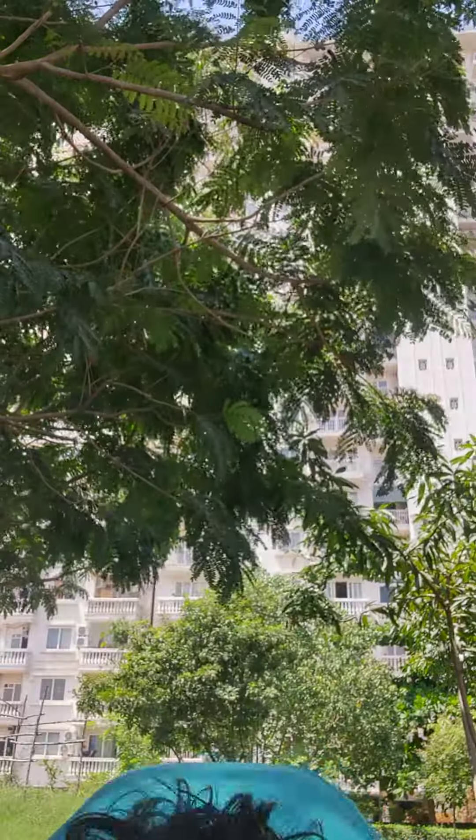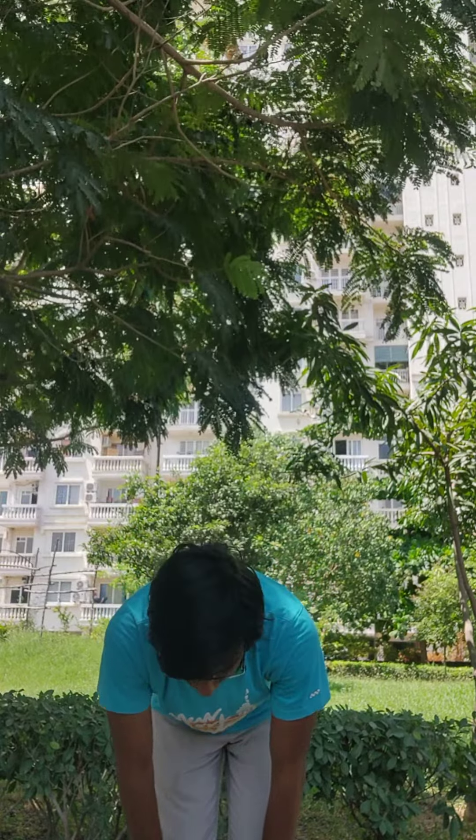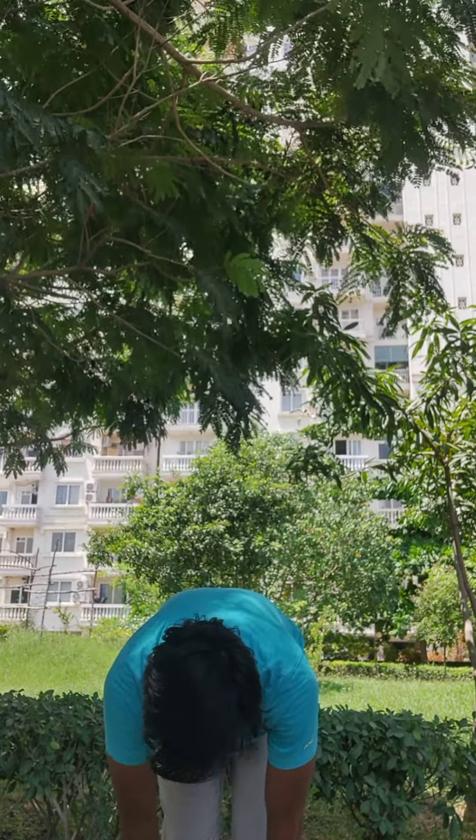If you do not have back pain, gently bend down and touch your feet. This is Padahastasana. Slide your hands down as much as you can — legs together — going down millimetre by millimetre, exhaling. If you can only go to a certain point, stop. That is good. Keep your neck down and stop.